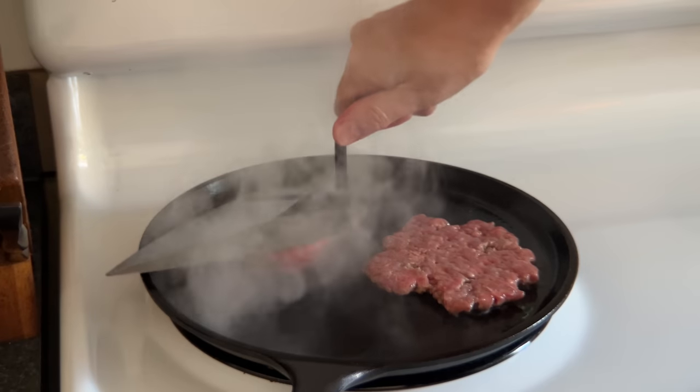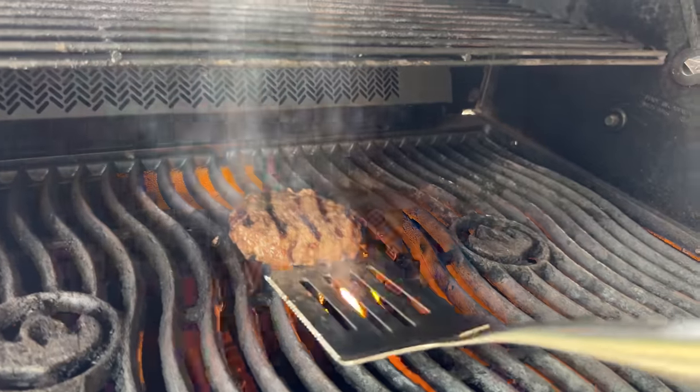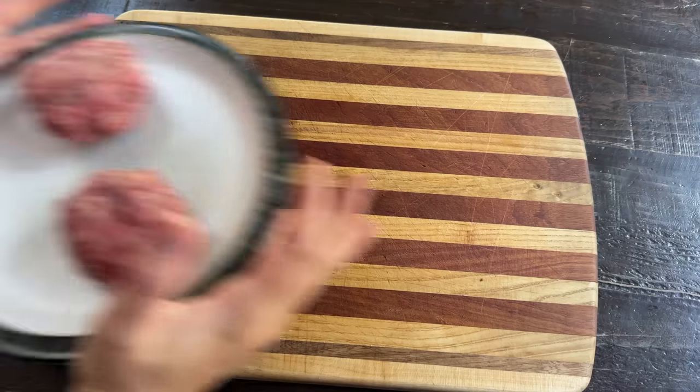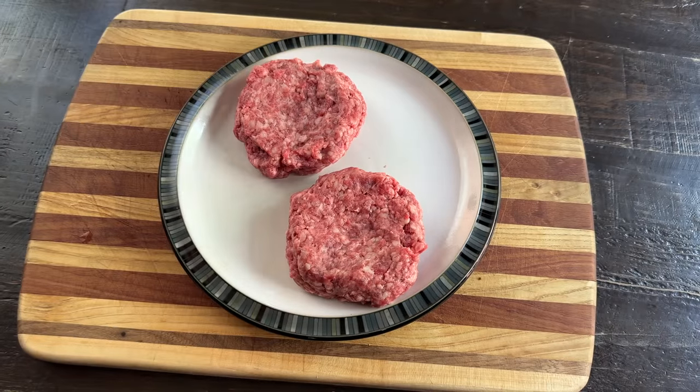Unlike a smash burger, which gets its flavor through violence, the grilled burger gets its flavor through grilling it on a barbecue with fire. Beef is one of the top 8 ingredients of a good burger, but there are different schools of thought on how to prepare it.